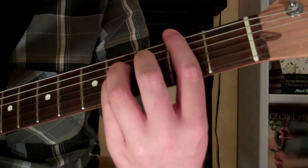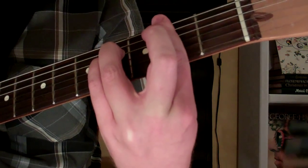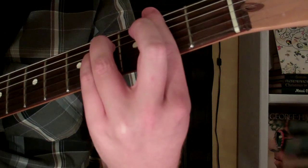Here's how you play an F-sharp suspended fourth chord on the guitar. Now the chord looks and sounds like this.